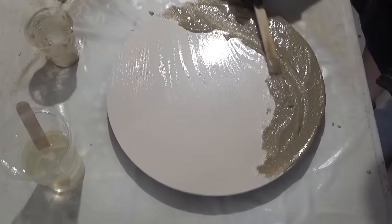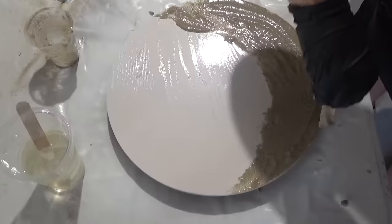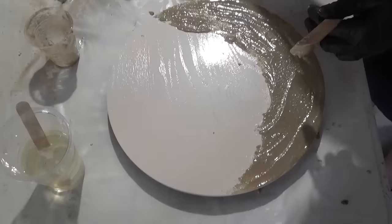What I'm doing now is just spreading this about, because what I want is it to be a bit thinner on the upper edge so that when I pour the resin on top it does flow over the top of the sand.